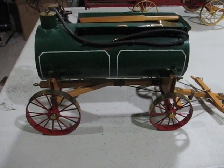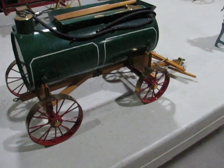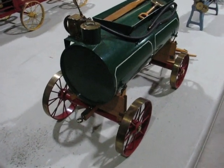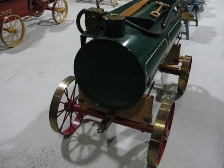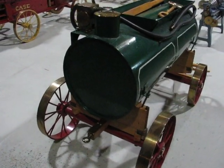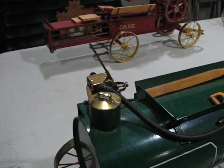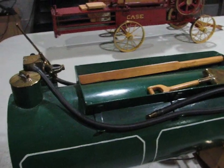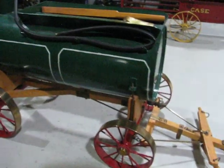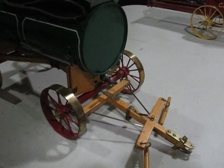This table I would consider my miscellaneous model table, and we'll start off with a Case water wagon in one-inch scale that I built to go with my one-inch Case traction engine. The model was taken from a Case catalog, and then I created the drawings and built the model. The hand pump at the top works to transfer the water from the tank into the traction engine water bunker. It was originally drawn by horses, so it has the trees up on the front of the tongue.